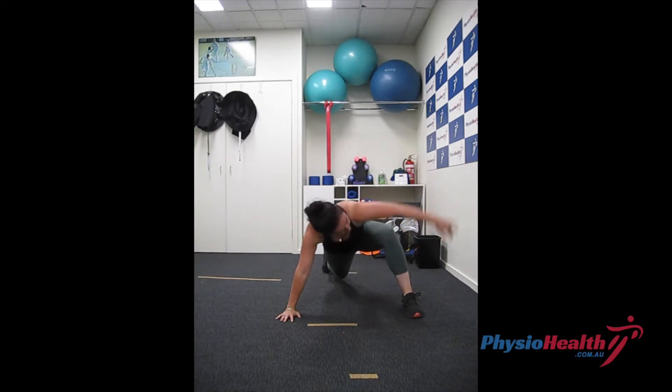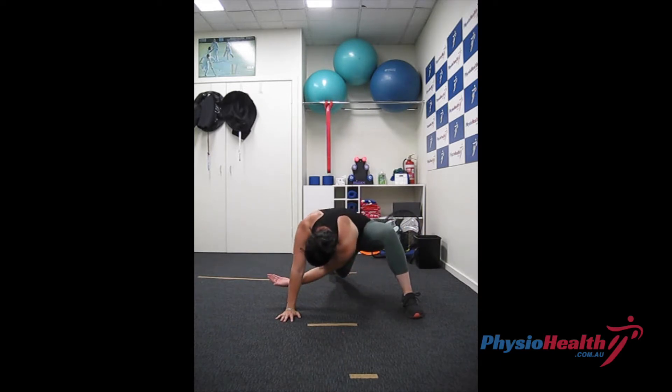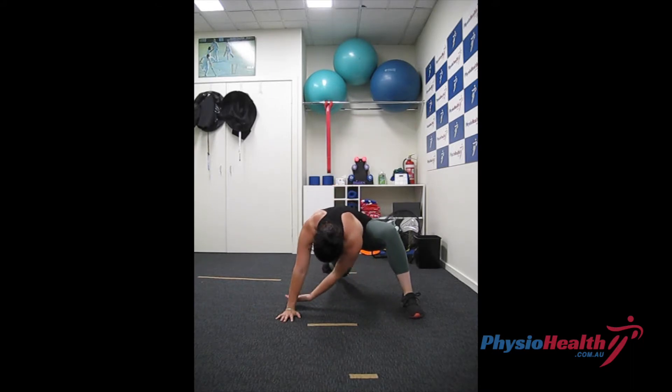From there, rotate that side to open out, then bring your arm back down, tucking underneath your body, and then repeat. Once you've completed, make sure you do both sides.